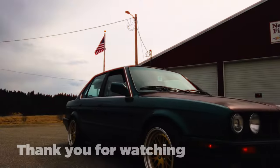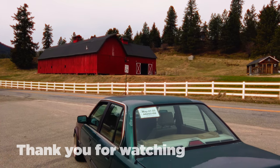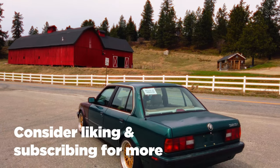Thank you for watching. If you enjoyed the video, consider dropping a like and subscribing for more — it's the best way you can help support me and my content. I've got a ton planned for the channel. I'll see you guys in the next episode. Thank you again — have a wonderful day.